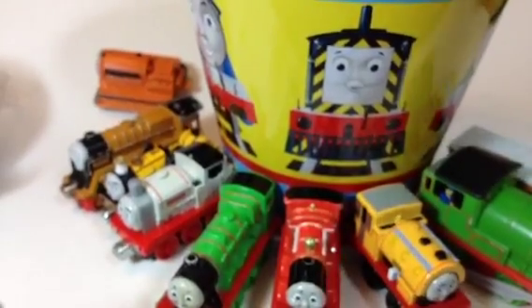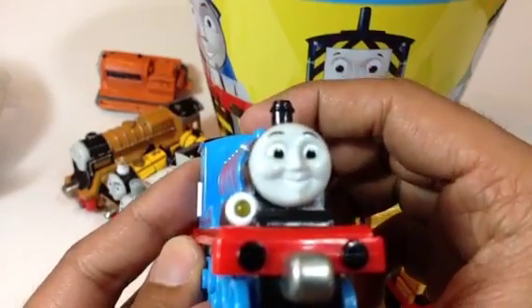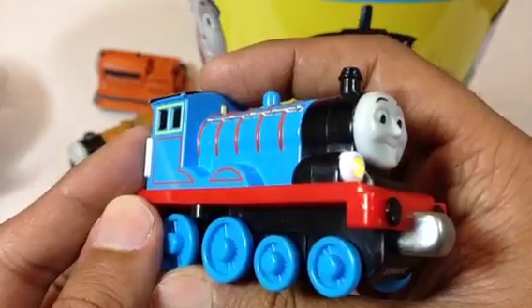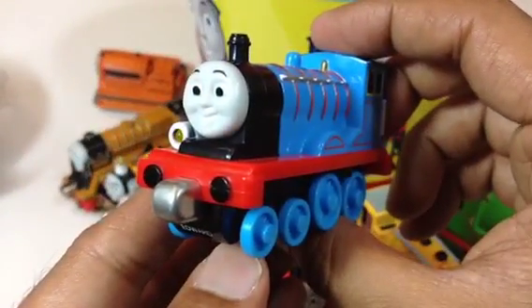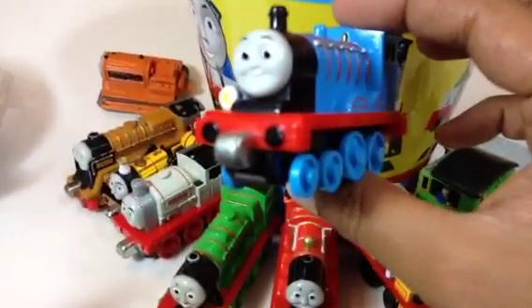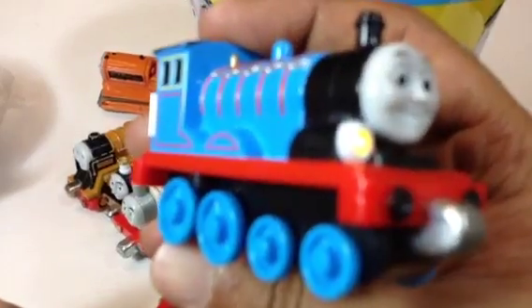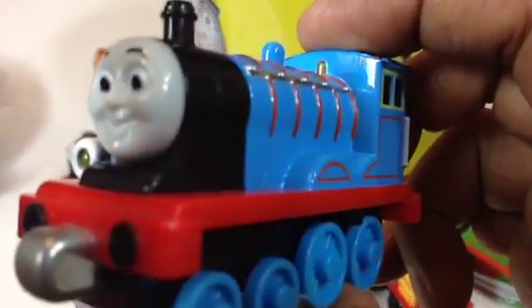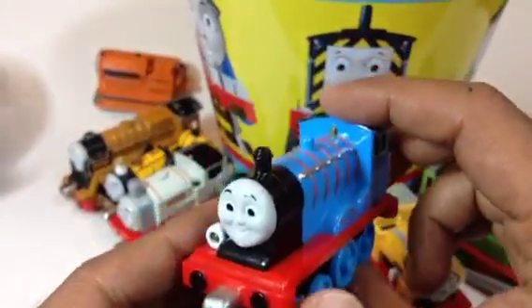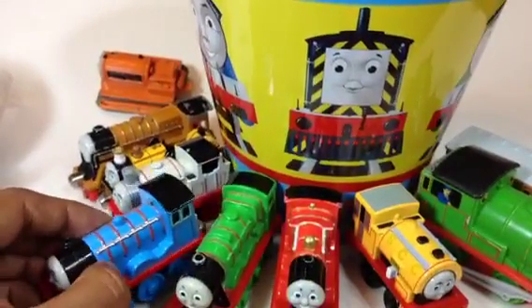Here it comes — I thought it was Thomas but it's Edward! This Edward steady engine is a really useful engine. And it's a talking one: 'Blistering boilers! Hello, I'm Edward, I'm the number two blue engine.' Here is Edward — it's a talking one. Let me put Edward right by Henry.